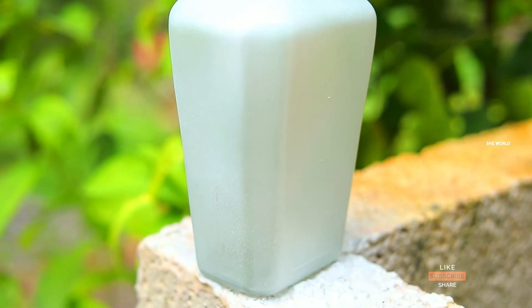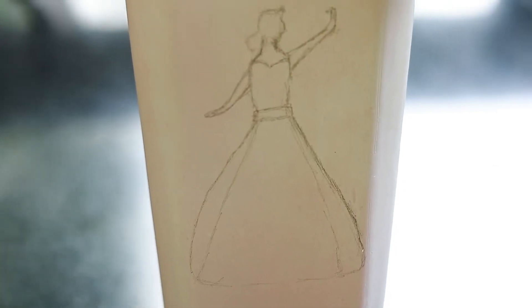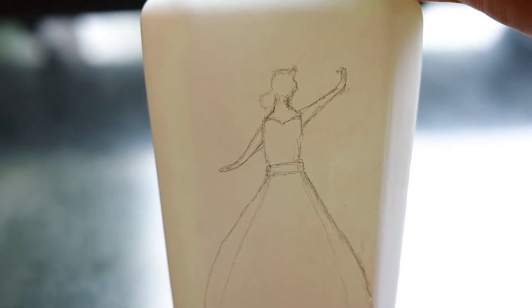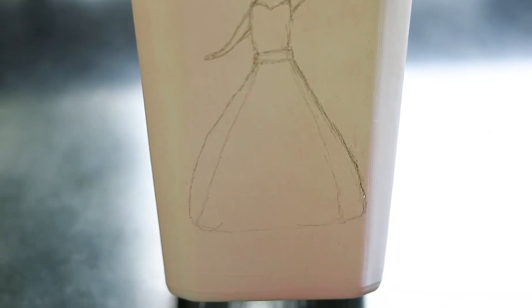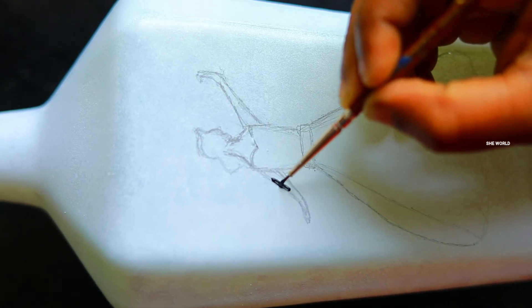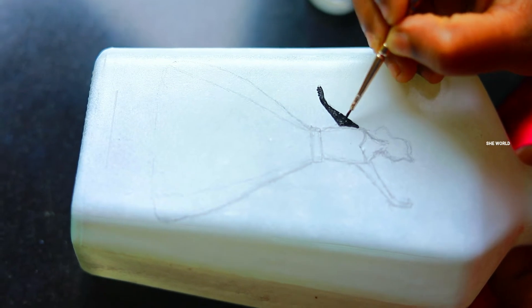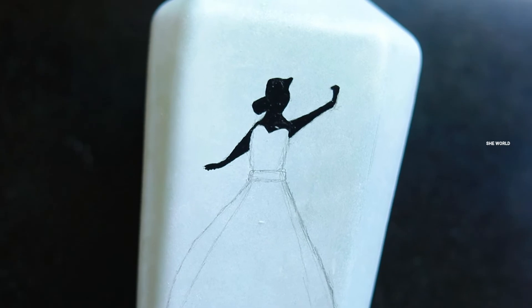For the bottle, we will sketch it out and put a little bit on the bottle. This is the green side of the bottle. We are going to put black paint on it and paint it on the inside. The green side of the bottle is used.